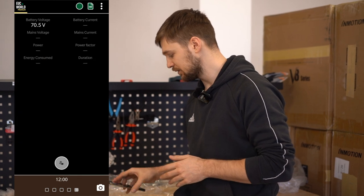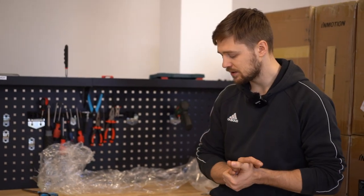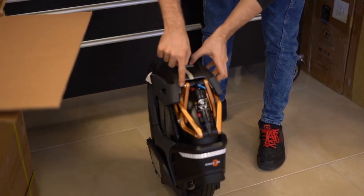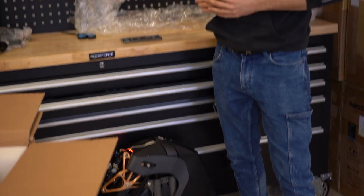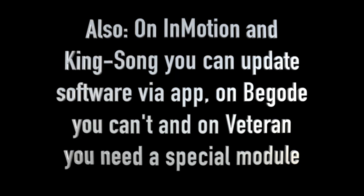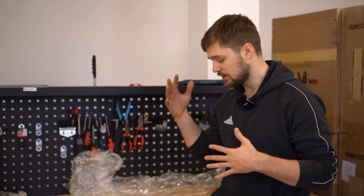There are also some small things that vary across wheels — for example, battery indicators. There's a voltage indicator on Begodi wheels and on Kingsongs except the S18. On the S18 the battery indicator is here but it's really hard to see. On the 16X you can see the battery on the side lighting. On InMotion wheels there's always a battery indicator on top of the wheel, which is really nice. Once you know all this stuff, you are ready to go out riding and smash it in the city.